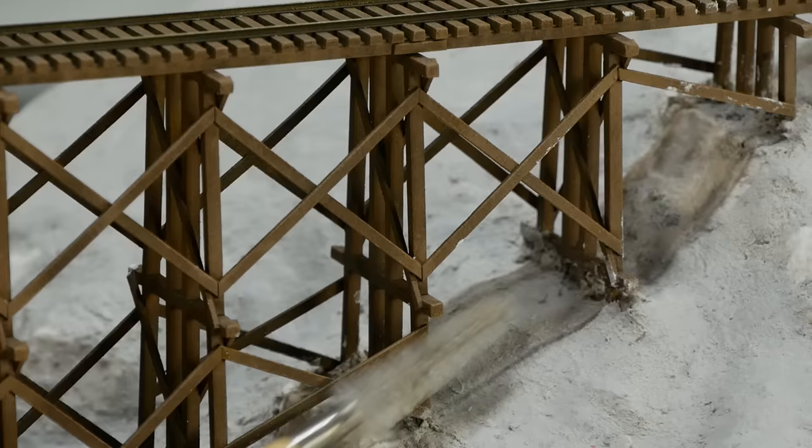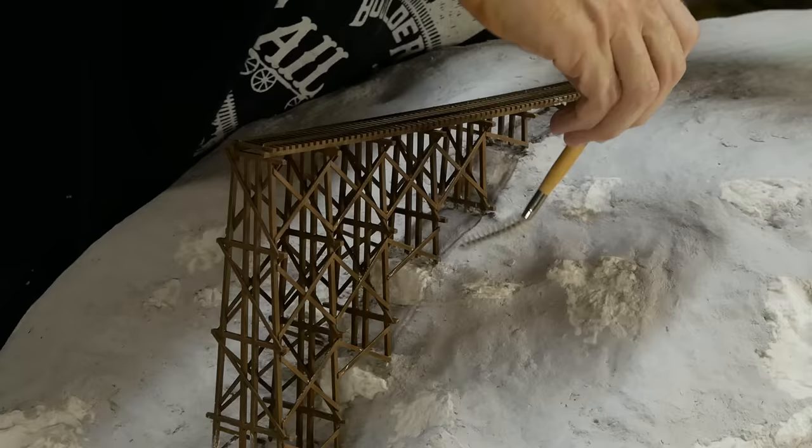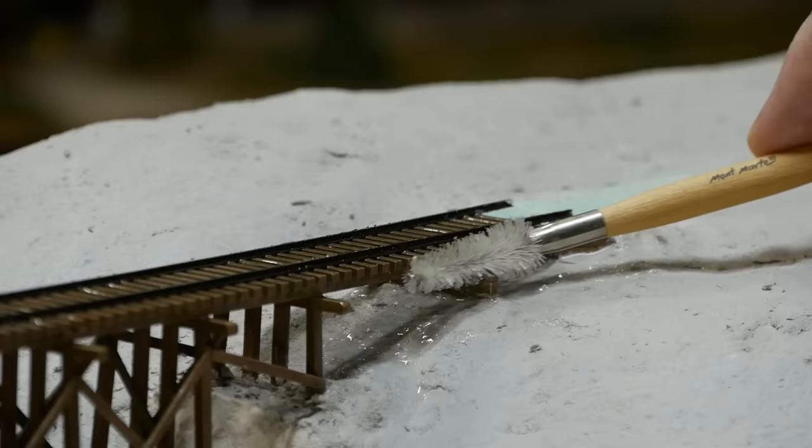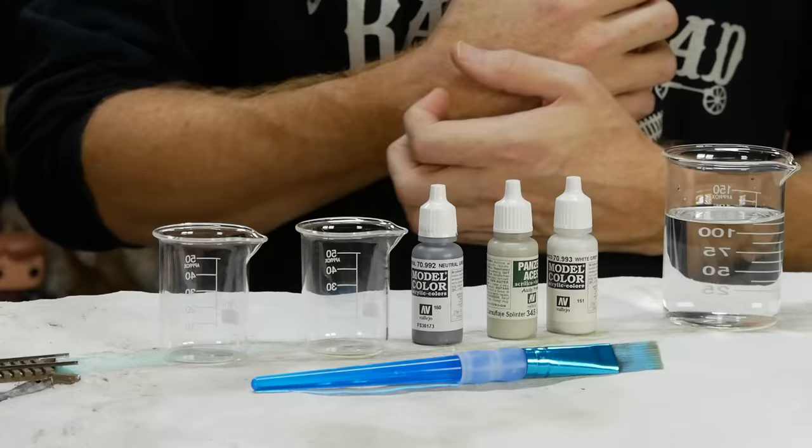Plaster splashes are bound to get in unwanted areas, but with a stiff bristle brush and some water they can be cleaned off quite easily. Just remember the bridge is quite fragile — if parts do break off they can easily be repaired with some superglue.